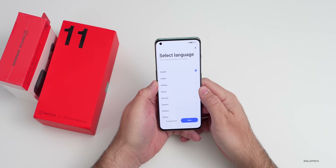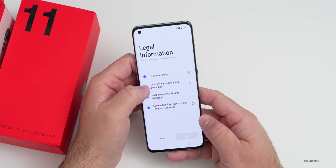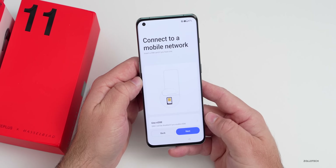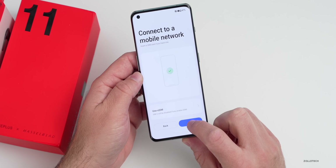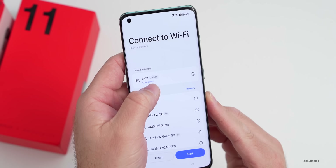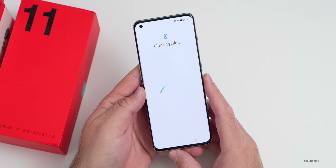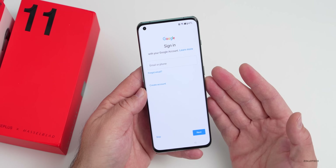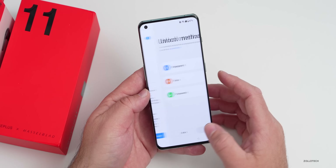Getting it set up: we select our language, select the region, tap continue, and agree to the user agreement. The user experience program and system stability improvements are optional so we'll leave those off. It asks to connect to a mobile network — you can use an eSIM, but SIM 2 will be disabled. We'll tap next and connect to Wi-Fi. It's nice that it's telling us the frequency available — 2.4GHz or 5GHz. We'll skip copying apps and data for now.